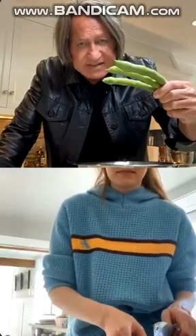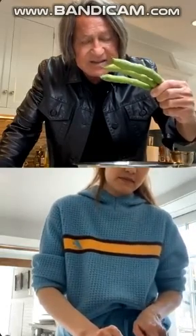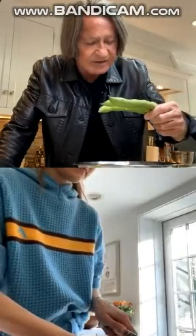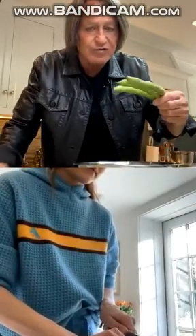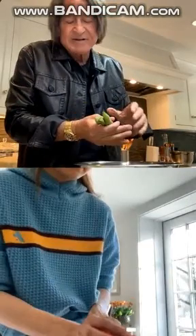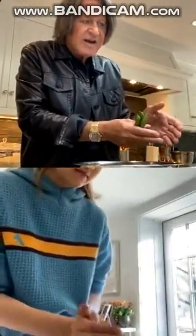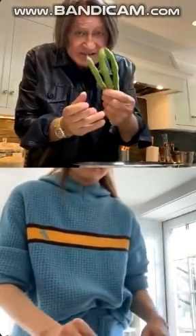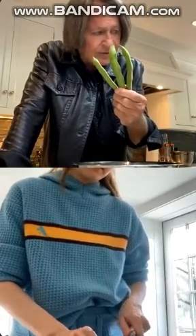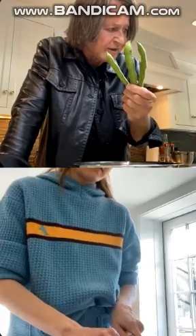Look at these fava beans — they are in season now. I make them differently, with garlic, or I can cook them in rice. We call that 'rizuk' — rice and fava beans. They're only in season for about three weeks, so if you're going to get them, get them now and put them in your fridge, because it's almost impossible to find them in another week or ten days.